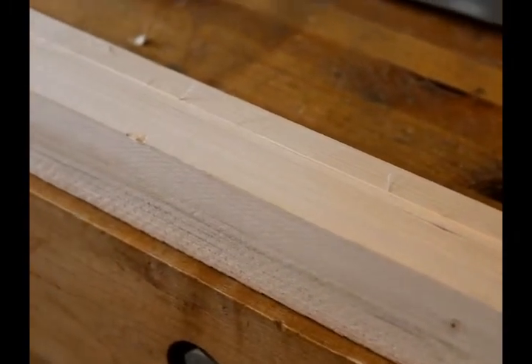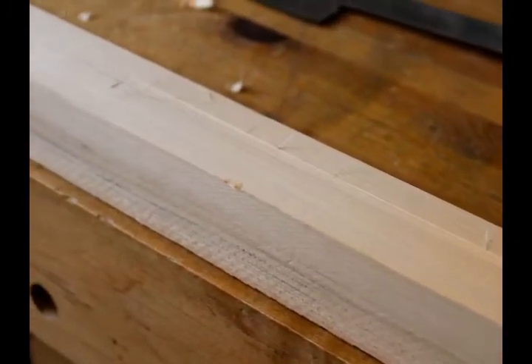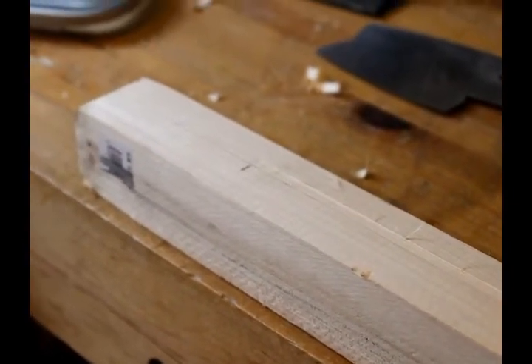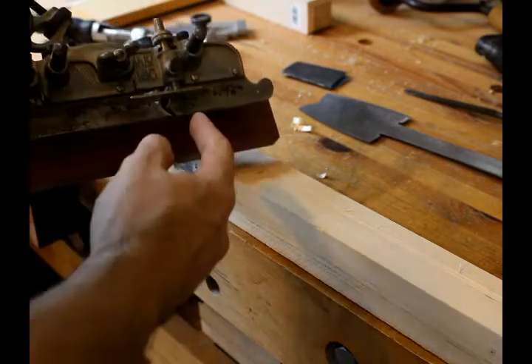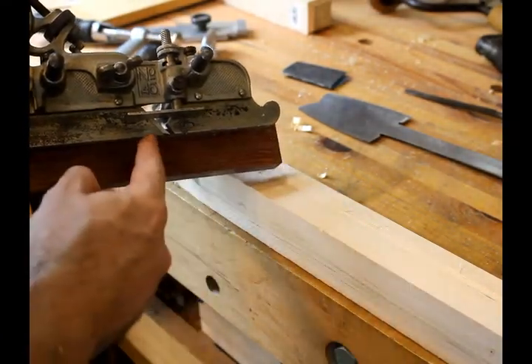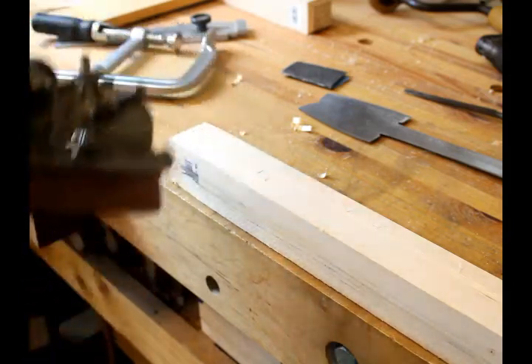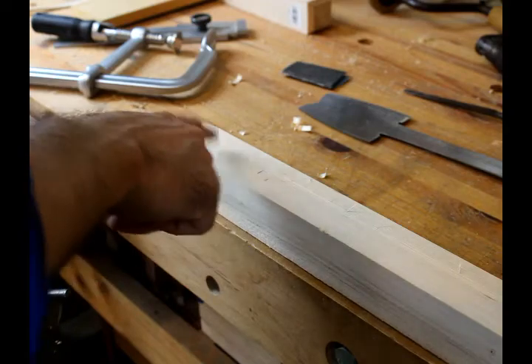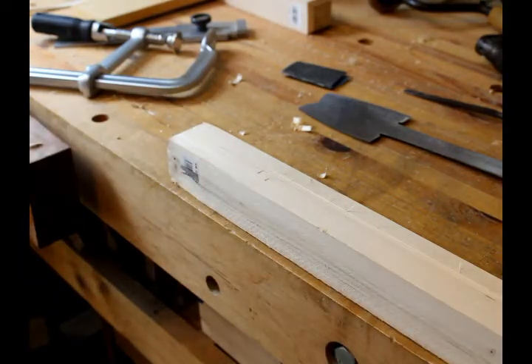Also, at the ends past the points where you want the dado to stop, you'll have marks left by the skids of the plane. If you look at my plane, which is an old Stanley, you can see that the skids extend quite a bit in front of the plane iron, and that's what leaves these marks. That's not very good either, especially if that part of your project is going to be seen.